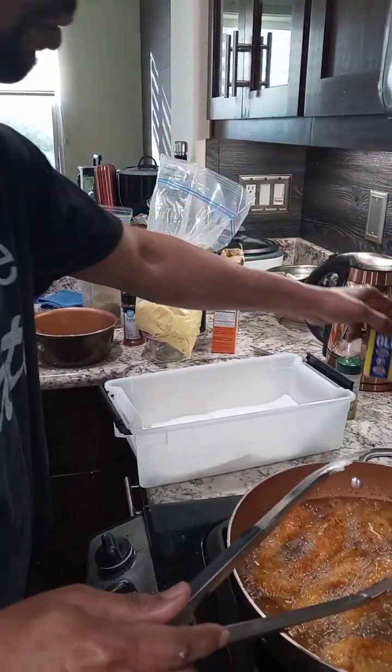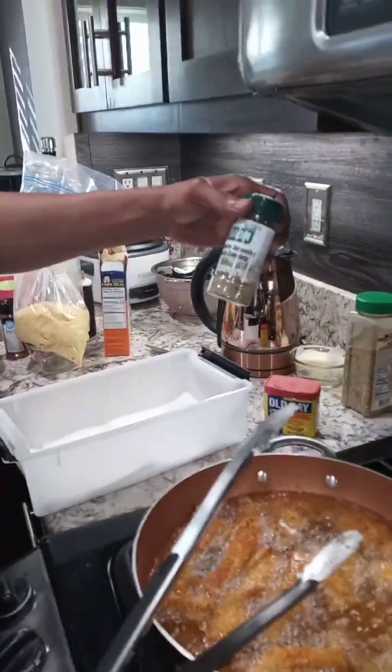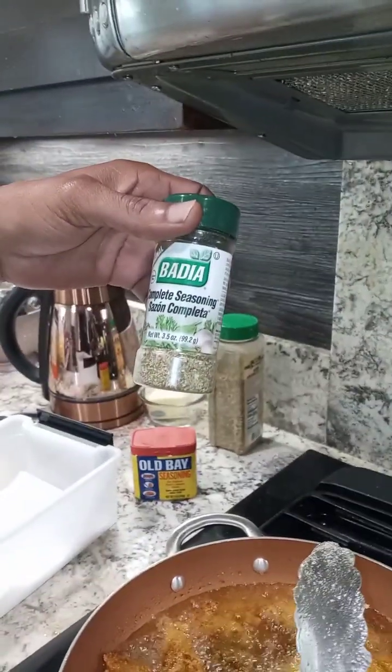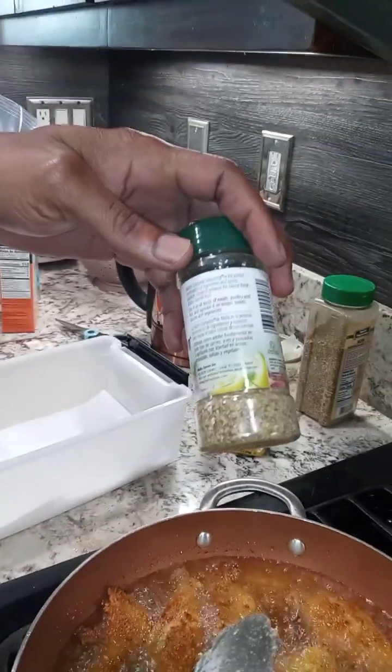It's too late to show you how many portions I use, but I also used some Complete seasoning, you know what I mean?